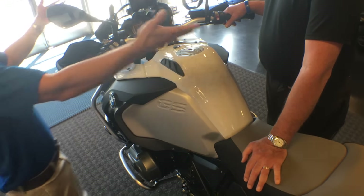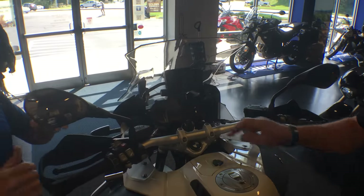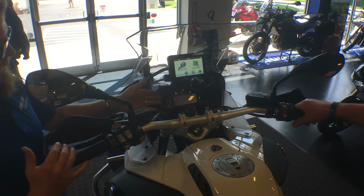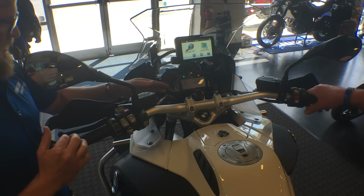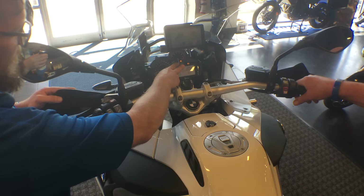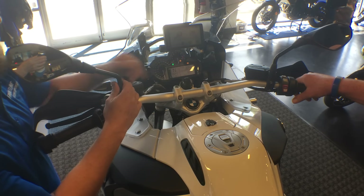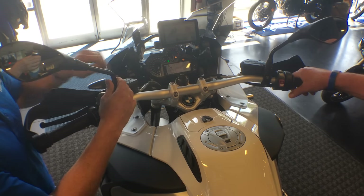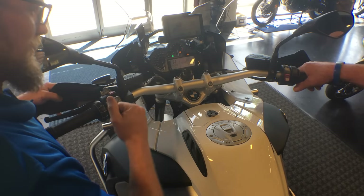Now the fun part — hit your on switch for the first time on this 2016 R1200GS Adventure Premium model. You're going to hear everything queuing up and see the instrumentation completely illuminate then queue back down to normal. We have our speedometer, tachometer, and warning lights flashing — that's our ASC automatic stability control and ABS anti-lock braking system doing their self-check.